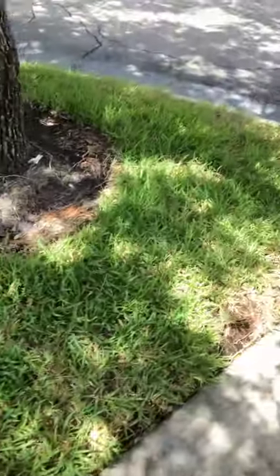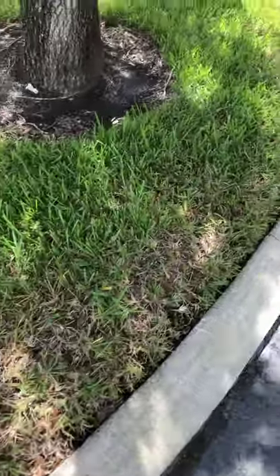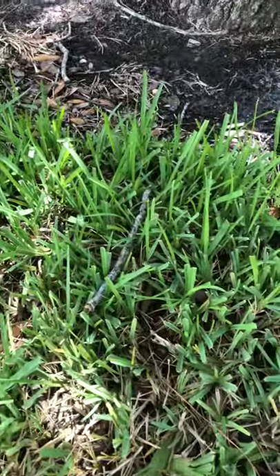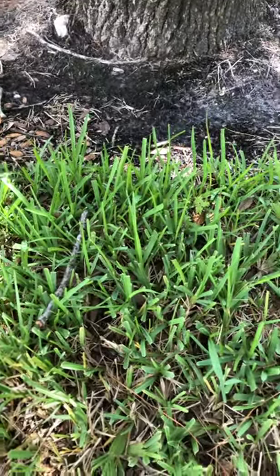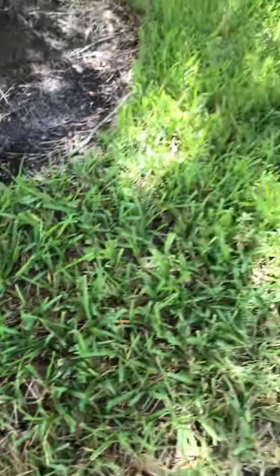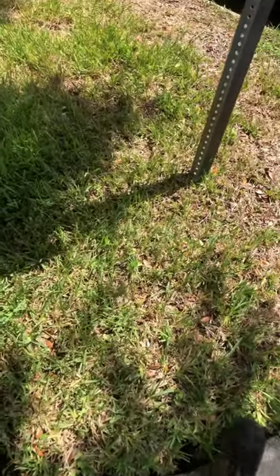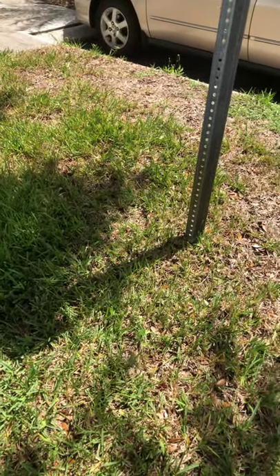You might have nymphs — they're little red guys. You get the adults that are black with a white stripe on their back, and then you have the nymph, which is the early stage of a chinch bug — a red body with a little white stripe on the back. Those guys might have hatched, and the bifenthrin will not kill the eggs. So you're going to want to come back seven to ten days later and see what you've got.